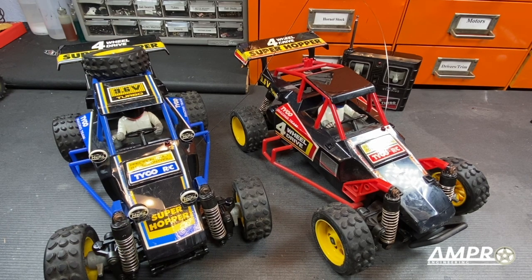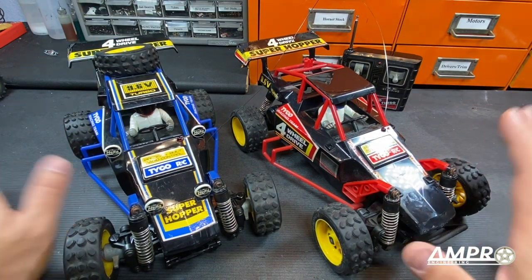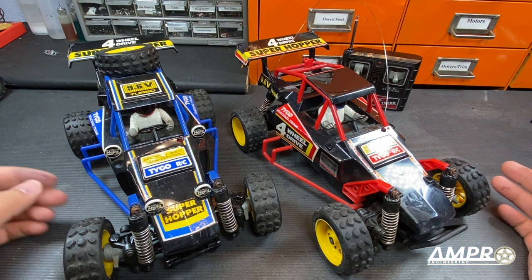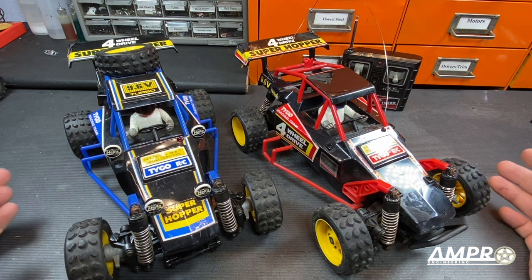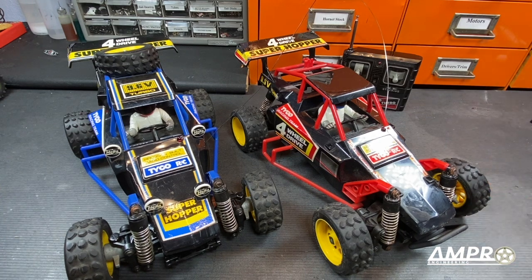Hey everyone, welcome back to another episode from Ampro Engineering. This will be another installment of the buyer's guide covering these two Tyco Super Hoppers. I'm not too familiar with these cars as I really don't remember seeing them around often as a kid, but they're pretty easy to get your hands on. They're all over eBay, not that expensive, and they're usually not working — so let's investigate and see if it's worth looking at.